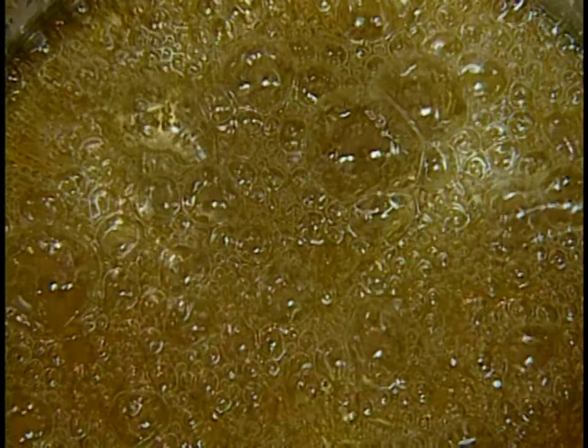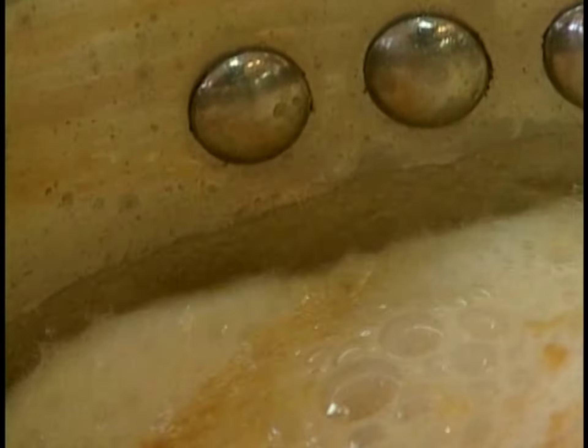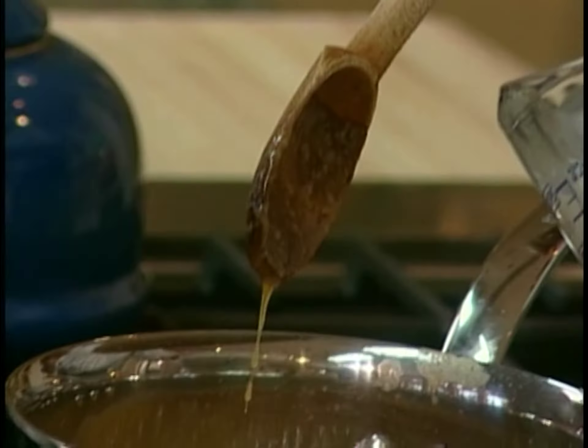Because even if I take this off the heat, it's going to continue to rise in temperature. It'll burn, and I definitely don't want that to happen. At this point, I'll add all the cream and milk.